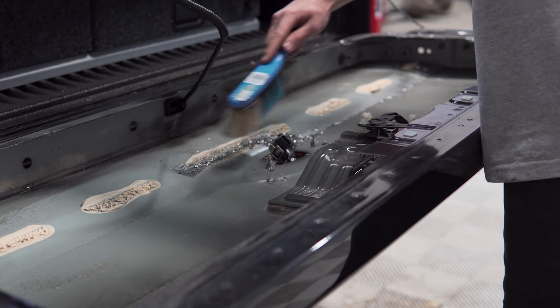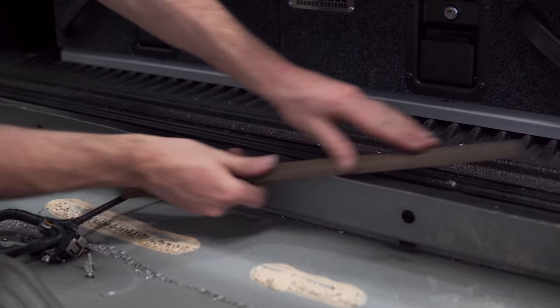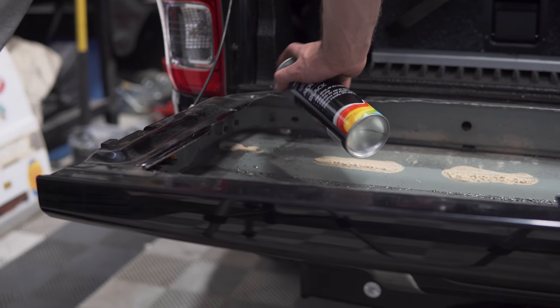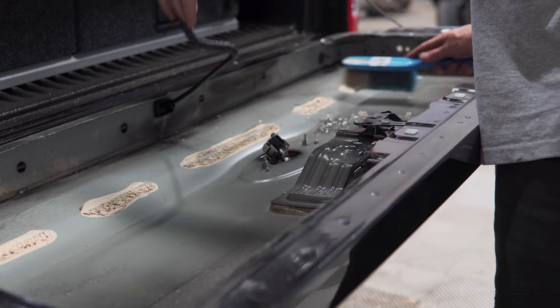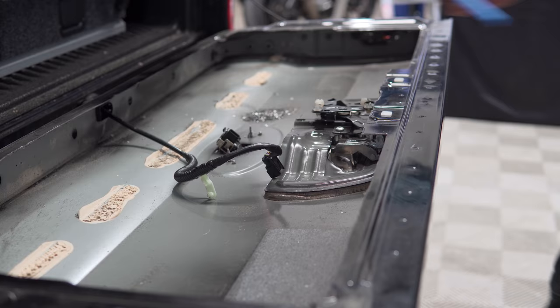You should now have an open tailgate as shown. Now is the best time to file down any sharp edges and touch them up with some base primer or paint to prevent rust forming in the future. Vacuum out any debris inside your tailgate and prepare to install the storage compartment.